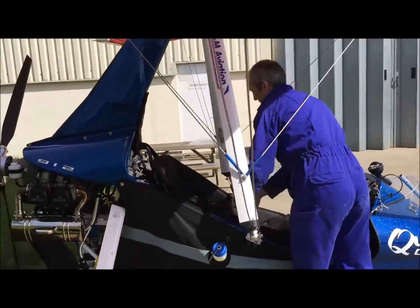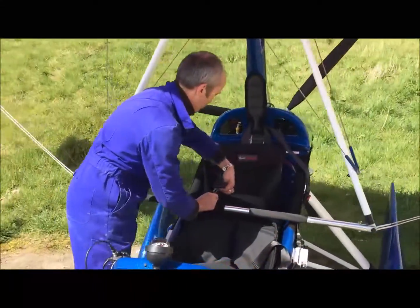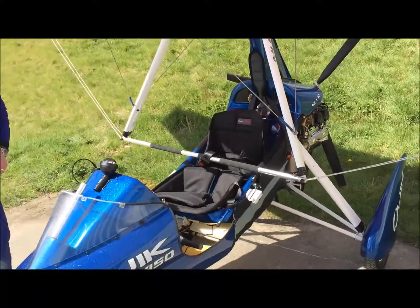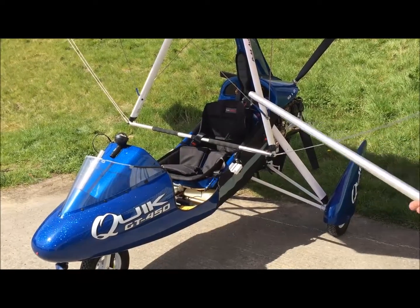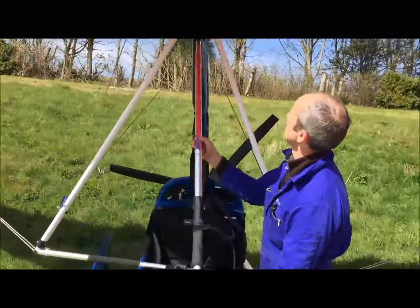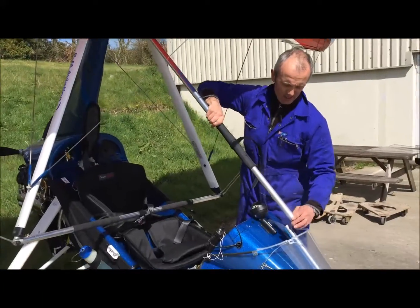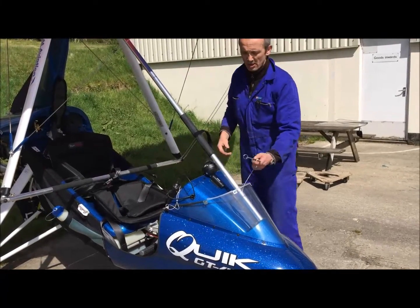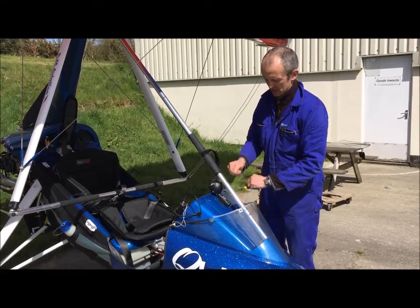Once I've done that, I then secure the base bar and the control frame in place using the rear passenger seat belt. All that is required now is to fit the front strut assembly — sliding it like that, engage at the top, fit a pin, locate at the bottom, and fit the whiz pins.